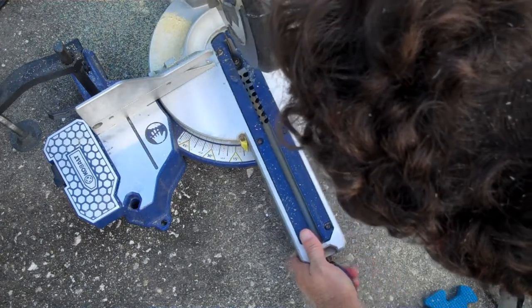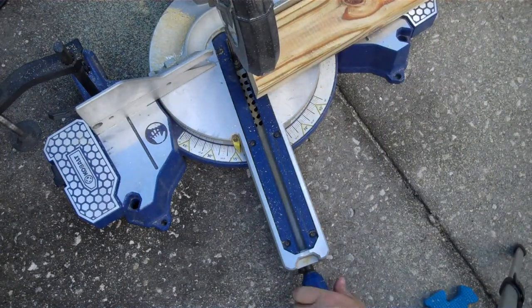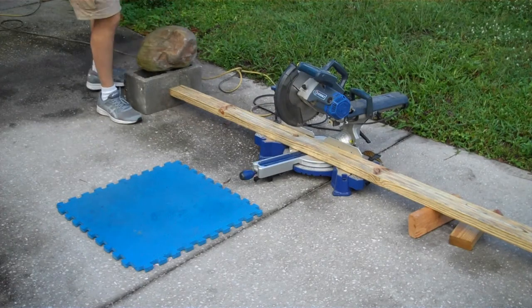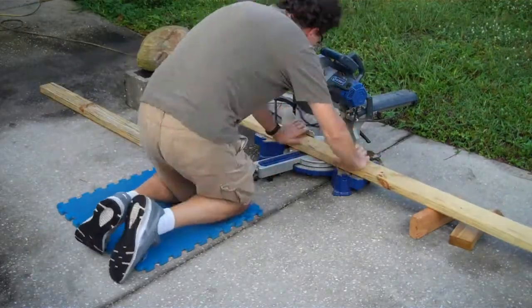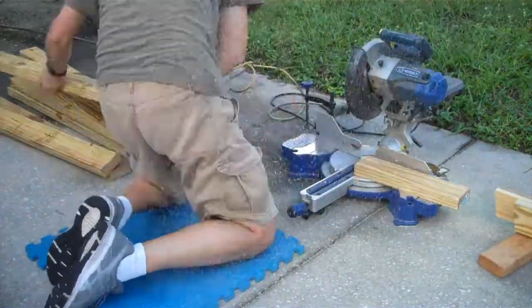The tops of the 2x4 uprights need to be cut at a 12.5 degree angle to make the top of the bench level. They are 41 inches each, so I was able to get two out of each 8-foot 2x4. I used a concrete block under a board as an end stop so I didn't have to measure each one. After I cut the first batch, I set the saw back to square and cut the ends off the other end of the 2x4s to make them all 41 inches long.